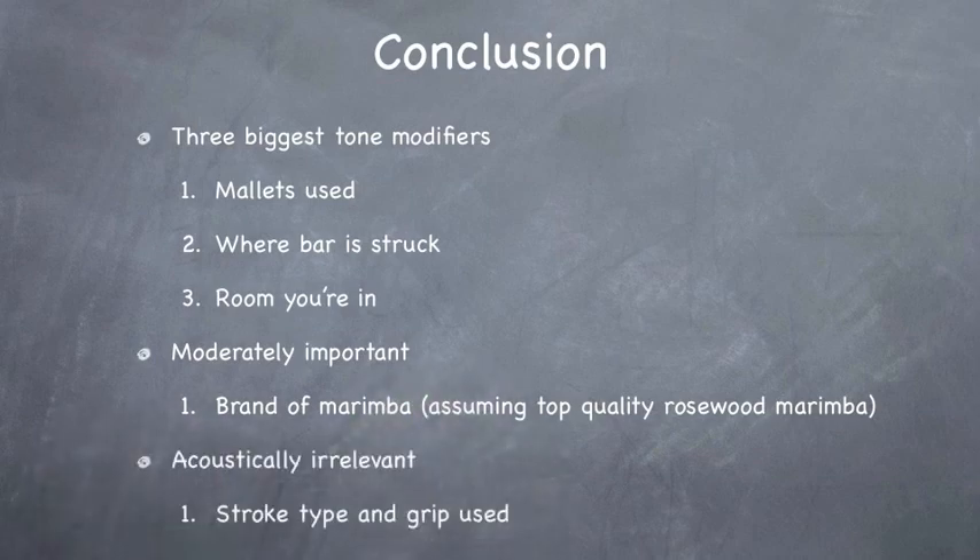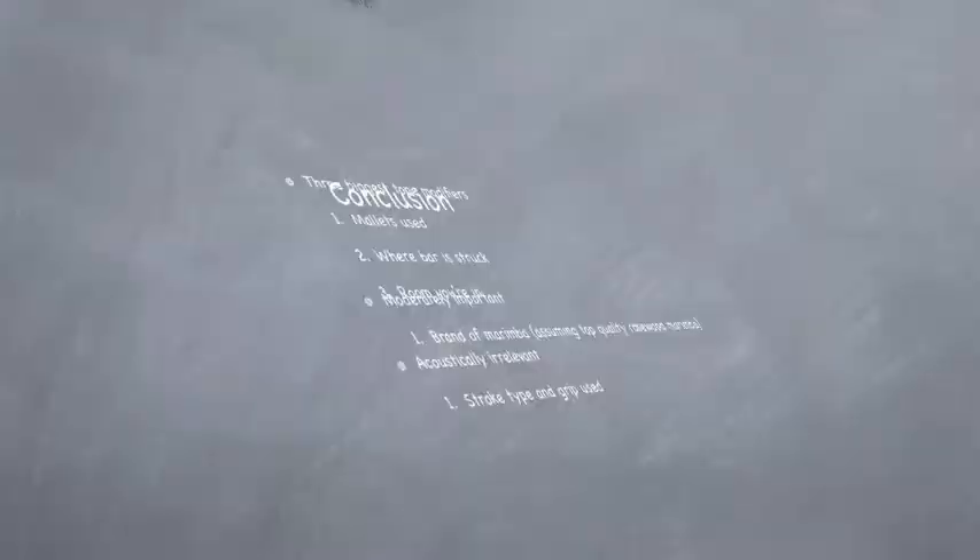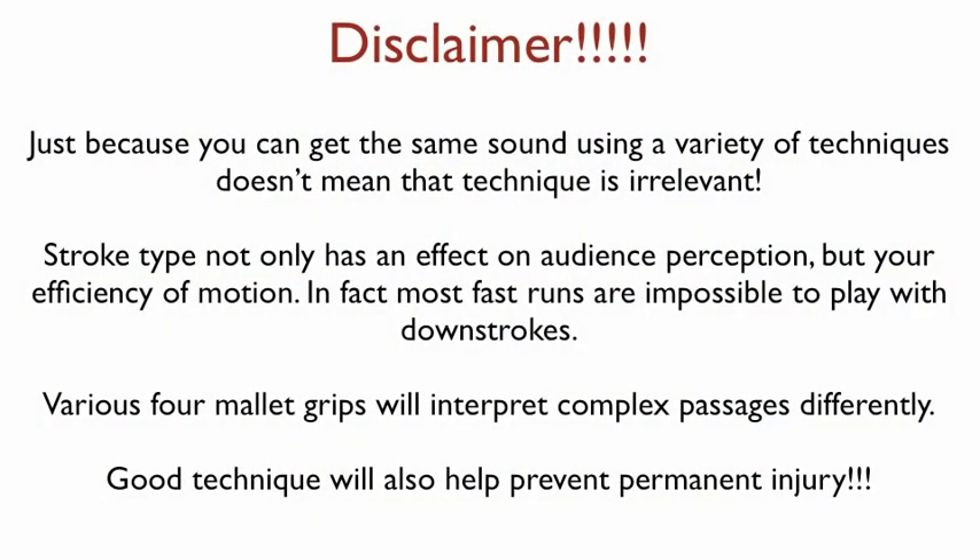Now, stroke type and grip — I think I've shown — are kind of acoustically irrelevant. It's not to say they are totally irrelevant, just they don't really have that much effect on sound in comparison to the other variables listed. However, that brings us to the disclaimer — this is important. Before you flame, please pay attention to the following: just because you can get the same sound using a variety of techniques does not mean that technique is irrelevant.